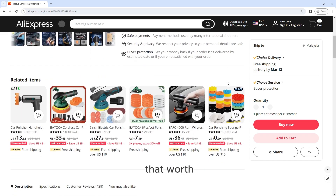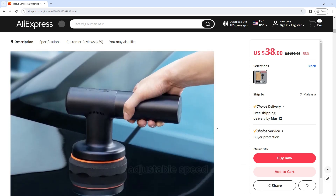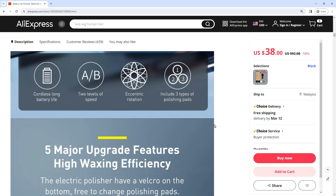You won't believe this amazing tool — is it worth buying right now? Starting prices from $38. This is a Baseus Car Polisher Machine: a wireless electric polishing wax tool with adjustable speed, a cordless auto polish waxing machine. Get an extra 68% off discount right now with our link in the video description below.